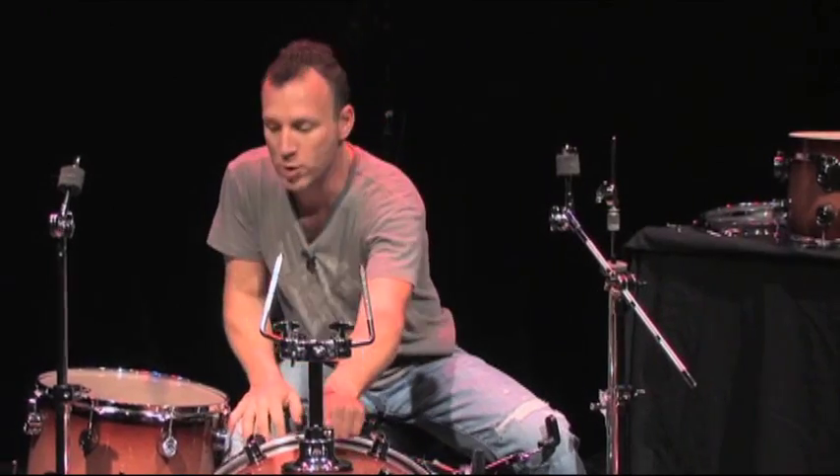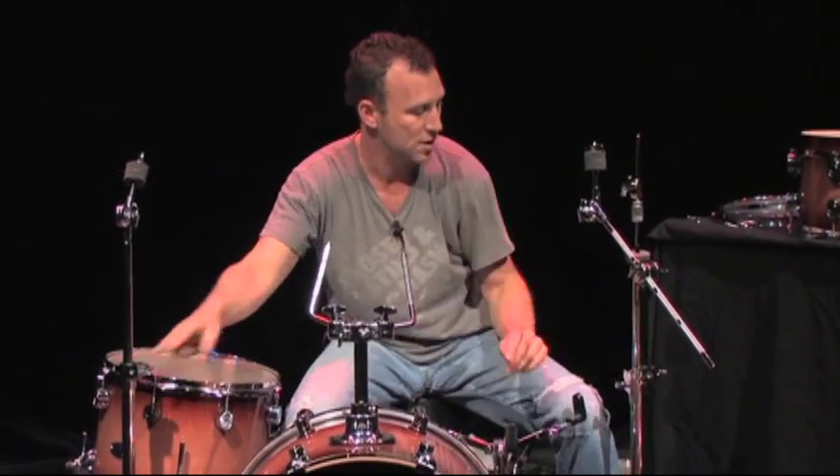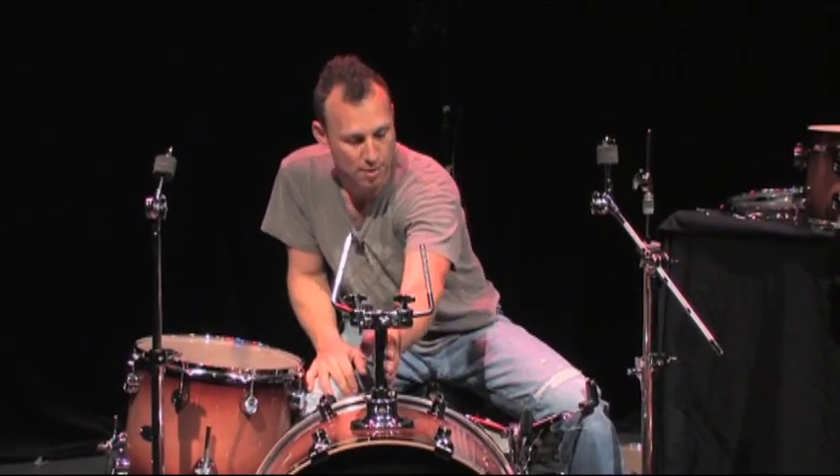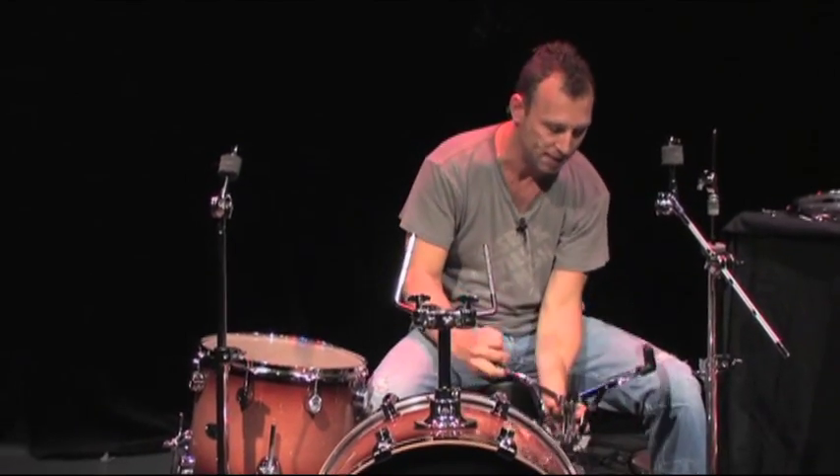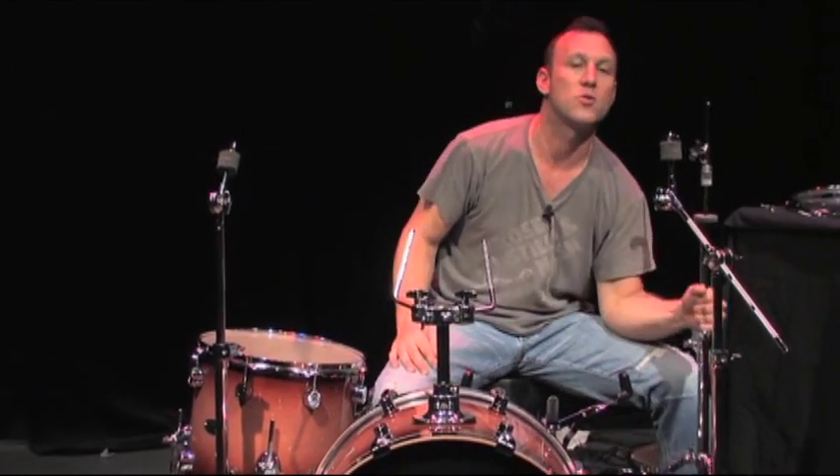On some drum sets you'll have memory locks on the cymbal stands. On this drum set, we have one on the tom stand, a memory lock on the snare stand, and the hi-hat stand — that's where we are now.